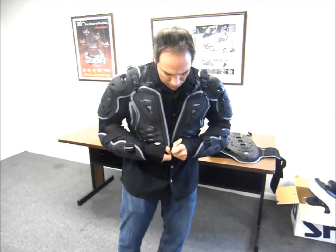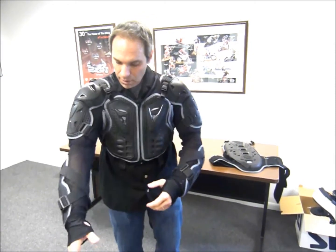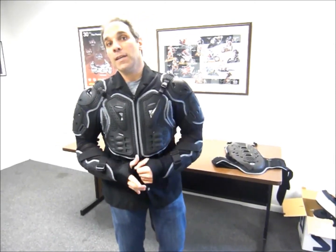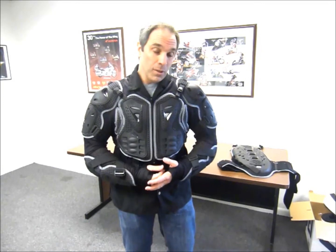You can see it's cut up really high, and that's so when you're on your bike and you lean over, it doesn't get in the way of your gas tank or anything. The jacket sells for $149.99, available at Diamond Motorsports — a great piece for the summer, great piece for protection for any kind of riding you're going to do. Come see the guys here at Diamond, they'll take care of you. Thanks.